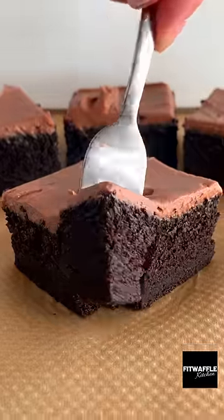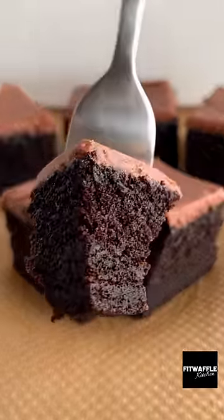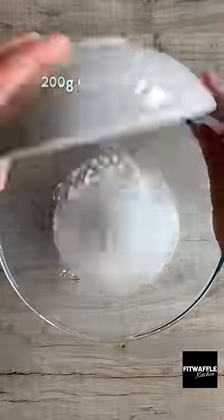This is the best chocolate cake I've ever made. It literally just melts in your mouth and it's so easy to make.